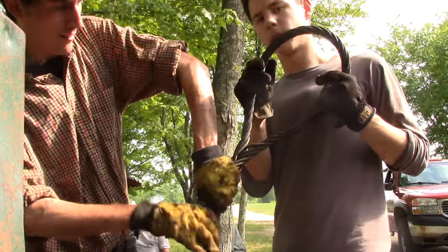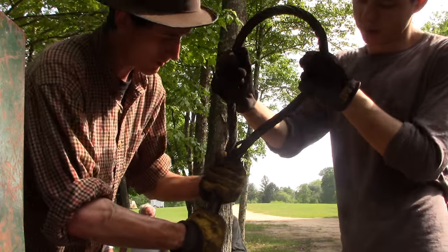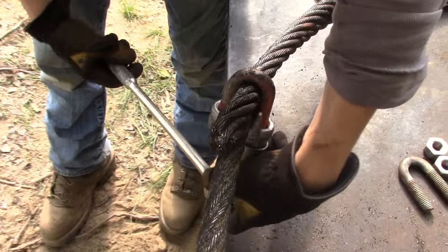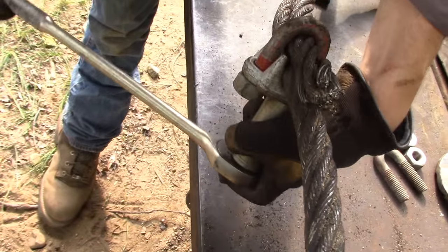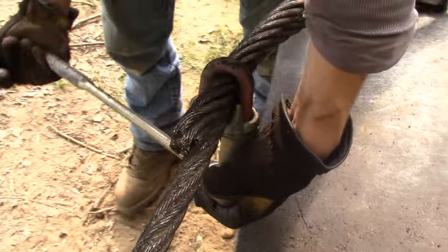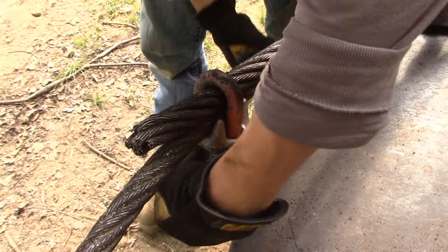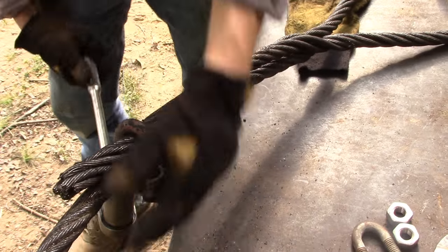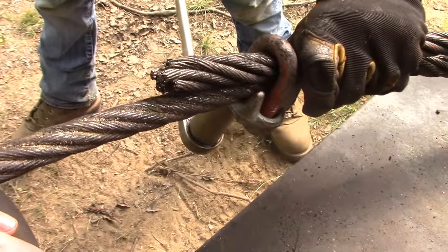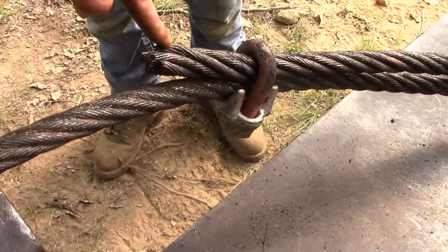You got it? That's how it's done. We got one more end to do. The last step is to put a cable clamp on the tied-together end — not necessarily for strength, but just to keep the end together. And remember not to saddle a dead horse, as they say — this being the saddle, and the dead horse being the end of the cable.